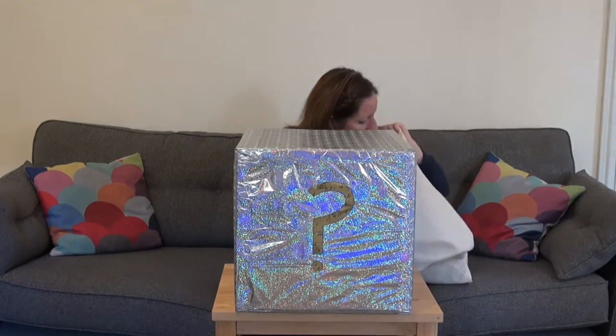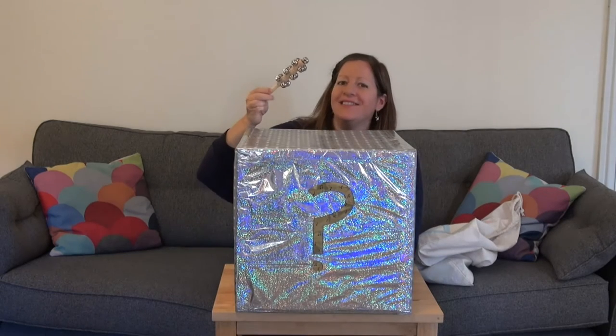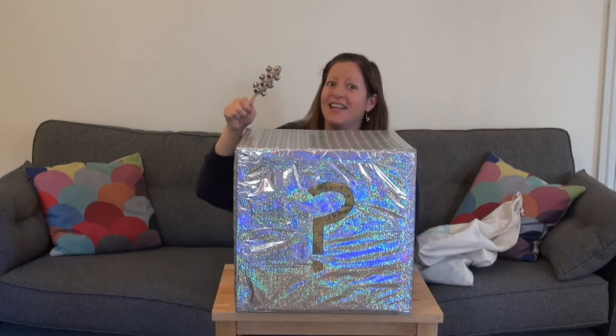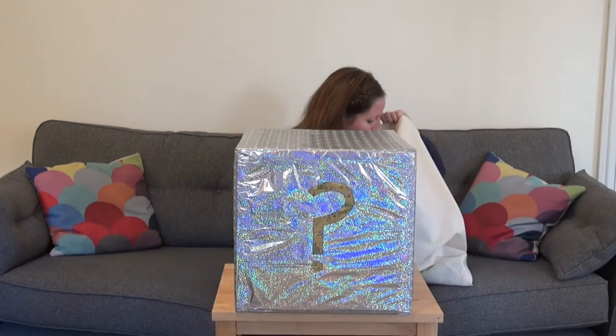Okay, what have I got here? I've got some bells! I'm going to play them, are you listening? They sound a bit like sleigh bells, don't they? That Father Christmas might use.